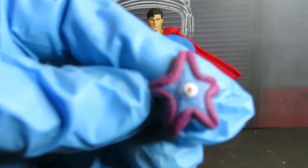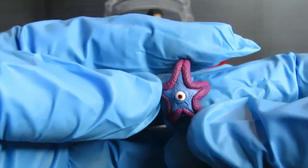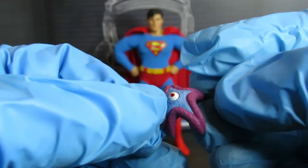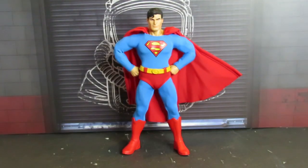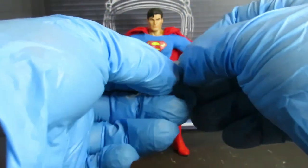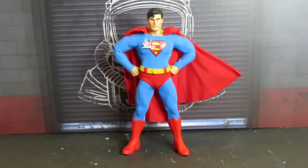Last couple of things it comes with: a stand, and he comes with three bullet effects that are magnetic. They only work around the 'S' shield, so I'll leave that on there for a bit. You get three of those.